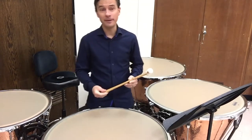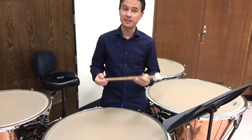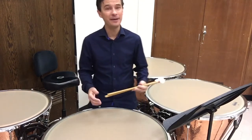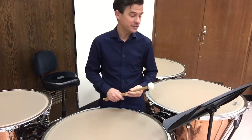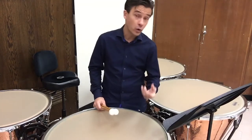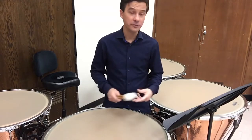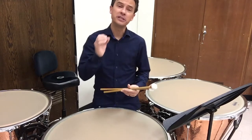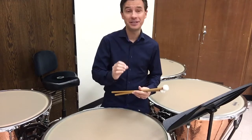Two things are most important to timpani when you get started. Number one: make sure you have mallets that fit the piece. If I simply grab the first pair of mallets in my high school band cabinet, chances are they're not going to be my best choice. When I look at this composition, I see an awful lot of 16th notes, a few rolls, and a few long notes.